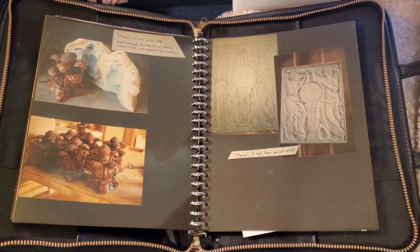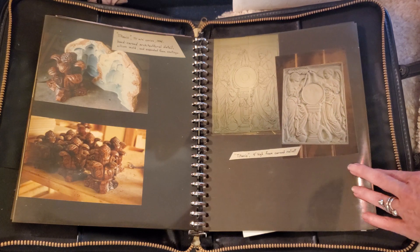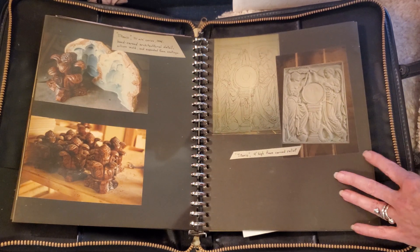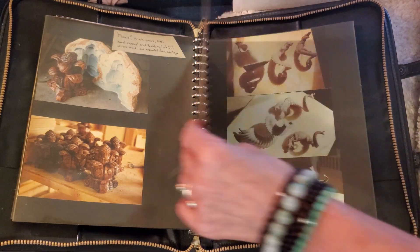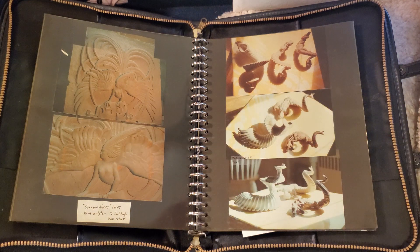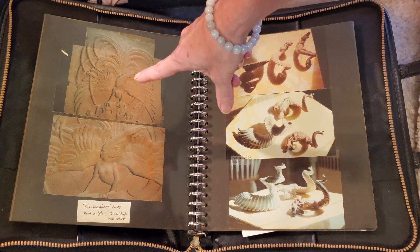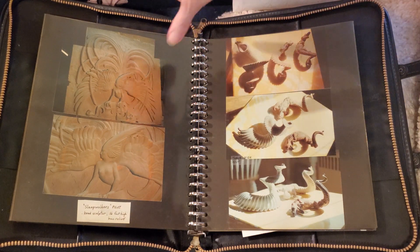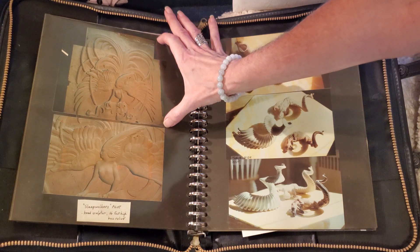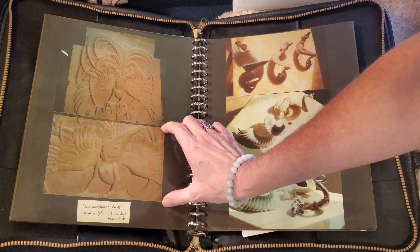This was for Titanic, the TV series. These are replicas of artwork that was on the Titanic. And this was a 16-foot-high bar relief carved in foam — 16 feet from here to here — with this section being about 8 feet high.